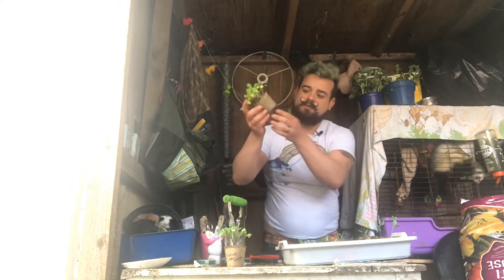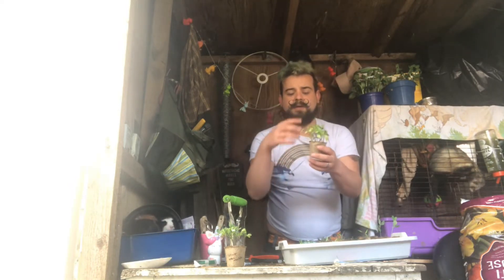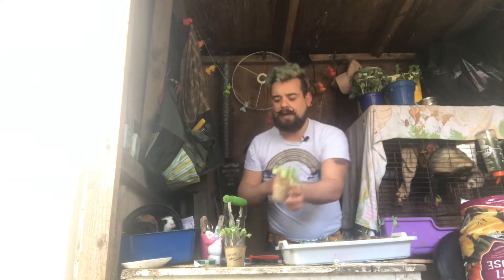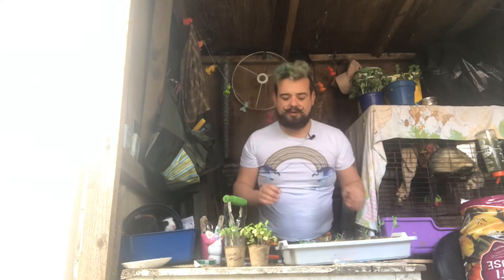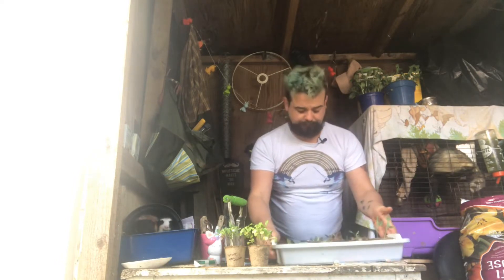Same with the broccoli as well — lots of little roots on the bottom. And that's the brassicas. Although they've got a little bit leggy, we can submerge those a little bit. And then we'll crack on with these. I'll bring the camera over and we'll have a look.